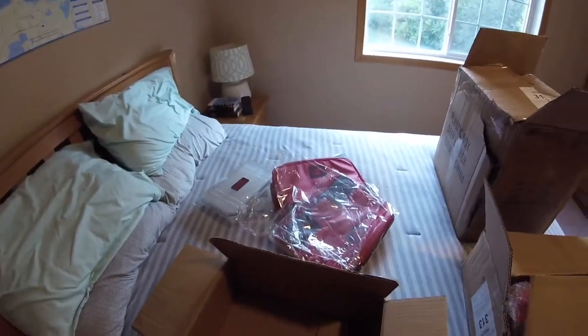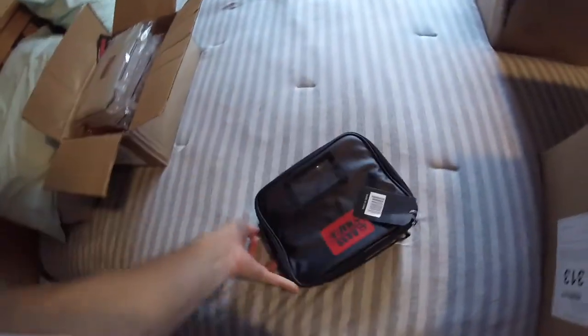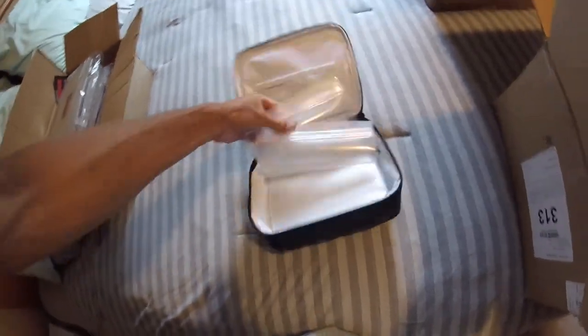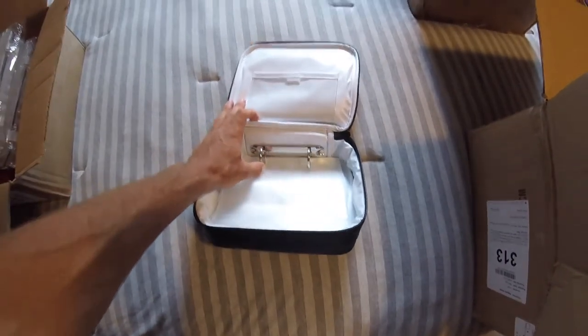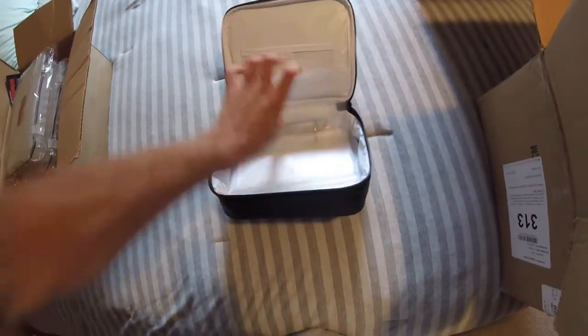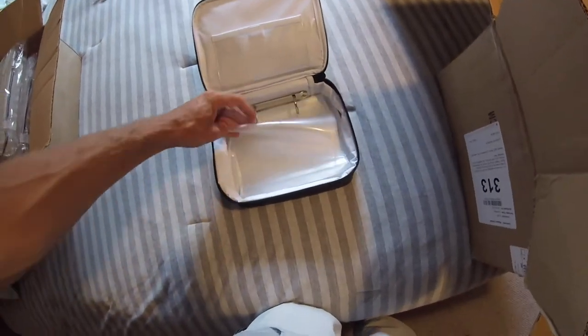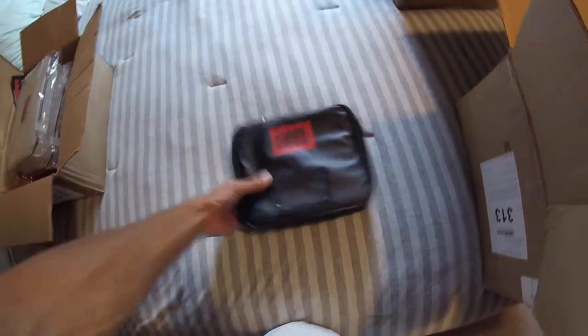Moving on to box number two, we have a variety pack. First up looks like the smaller version of the bud bag. When you open it up, it's got all these different built-in pouches — kind of like a three-ring binder system. These are super durable bags and it comes with a whole bunch of them. A lot of guys are putting in chatter baits, jigs, spinner baits — all that kind of good stuff.